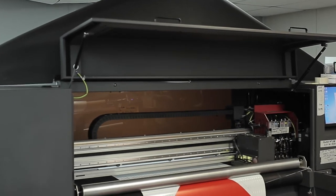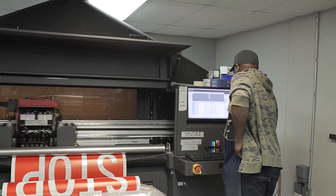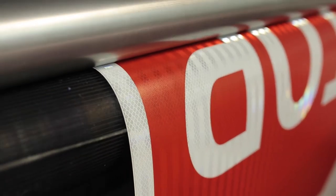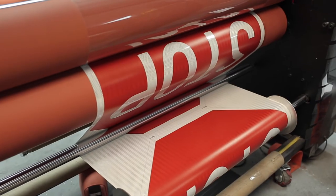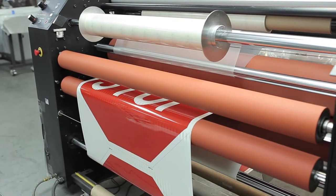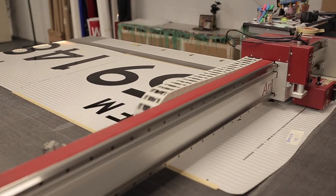Then our print operator starts and observes the print job, checking quality and accuracy throughout production. After printing on retro-reflective 3M sheeting, the sign graphic is laminated with 3M ElectroCut 1170 to provide superior fade and weathering resistance. After lamination, the signs are cut out using our Arista mat, then they are sent to our rolling department.